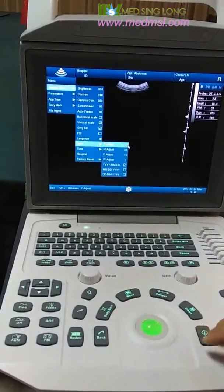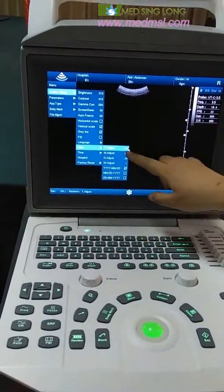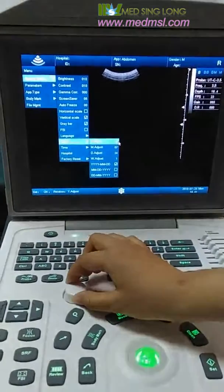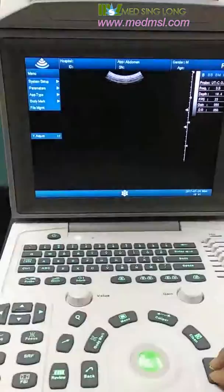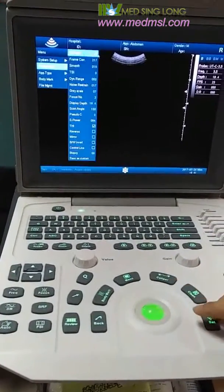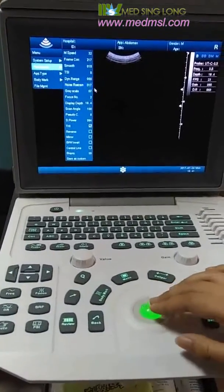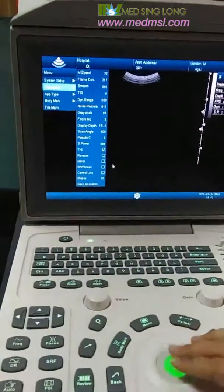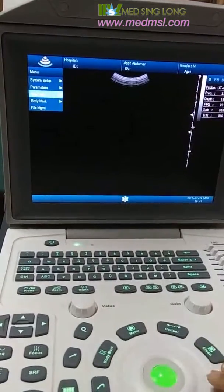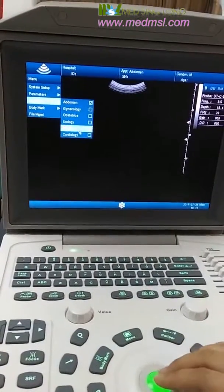You can also set the date here. You can see the date updates accordingly — it is very easy. We can also see the parameters such as M speed, bell speed, and the application type: Abdomen, Gynecology, Obstetrics, Urology, Organ, and Cardiology.